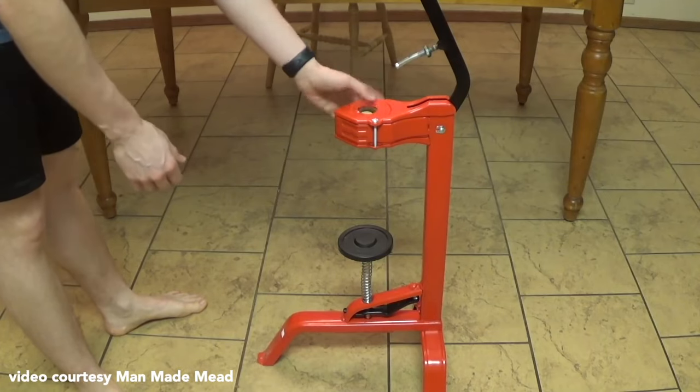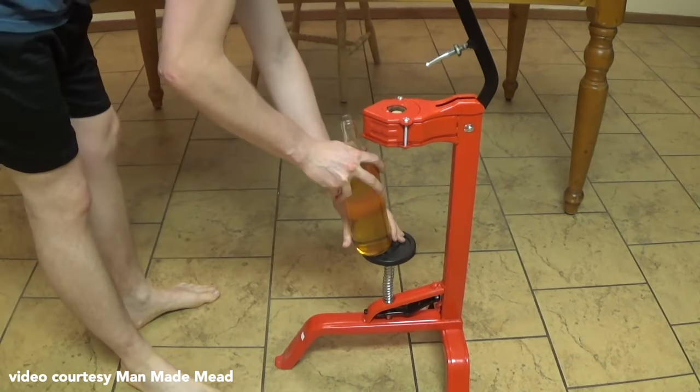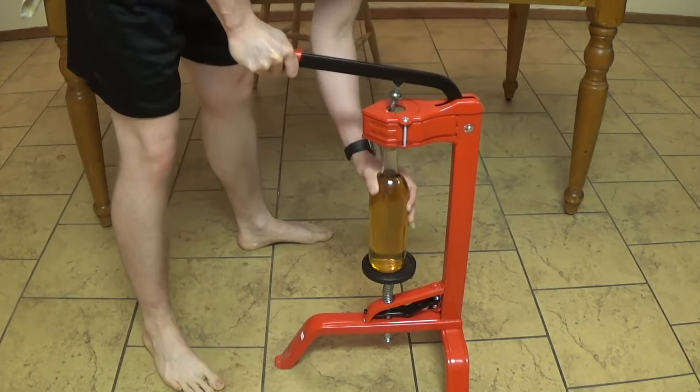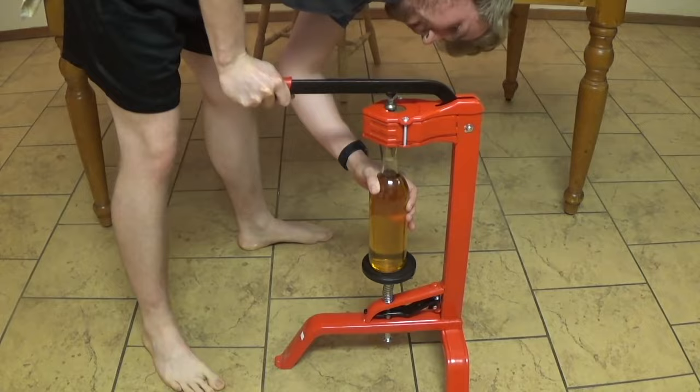Next up, a floor corker. Most beginners will start with a hand corker because a floor corker costs two to three times as much and isn't really a worthwhile investment for someone just dabbling in homebrewing. But if you or a colleague is an intermediate brewer looking to scale up, a nice Italian floor corker is a great gift — it makes corking a breeze. It can be a little difficult to find storage space, especially in a studio apartment, but it definitely makes things way easier on bottling day. And just a note to anyone buying me a gift this year — I don't have a floor corker yet.